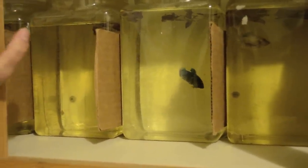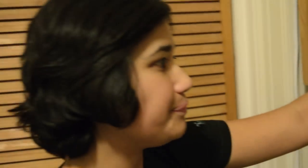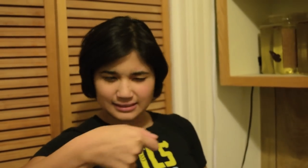The way I treat the water — all water is treated with Prime. San Francisco has amazing water: it's extremely soft, no detectable KH or GH, so I don't have to treat it that much. However, it does have chloramine, which can instantly kill your fish if you forget to treat your water, so I treat it with Prime. Then I add about a quarter teaspoon of salt into the water — that's really important. If I don't, my fish tend to get velvet for some reason, but if you add the salt they never get velvet. And then some Indian almond leaf.